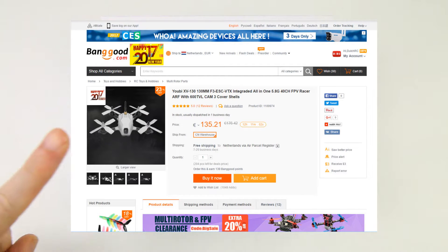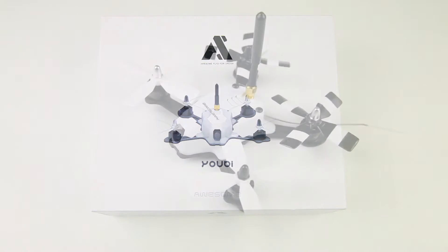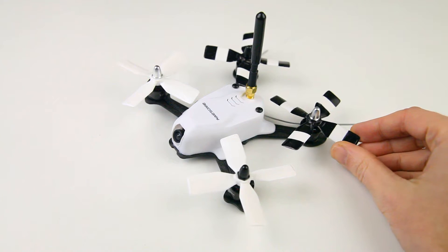Before I say anything else, I should mention that this one is on offer at the moment at Banggood, and there will be a link in the description. I've already done two flight videos on it — one on 3S and one on 4S — and I really liked the way it flies. In this video I'll show you the technical details of how it's built up and what comes with the quadcopter.